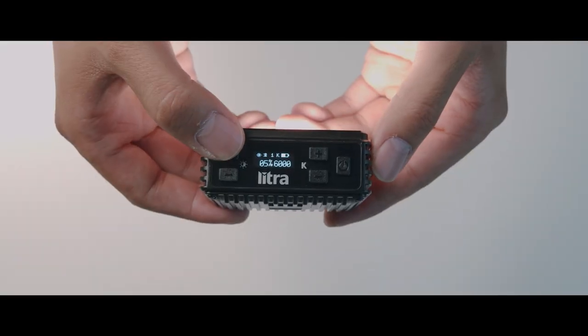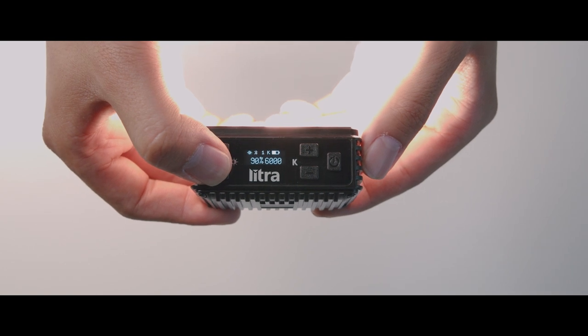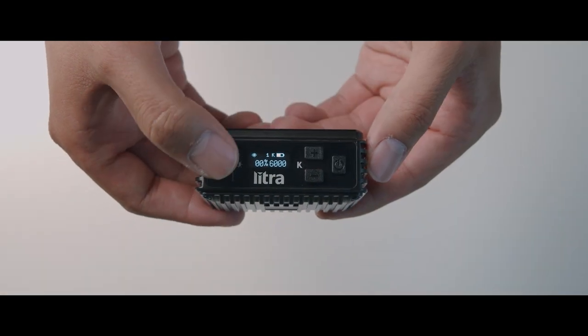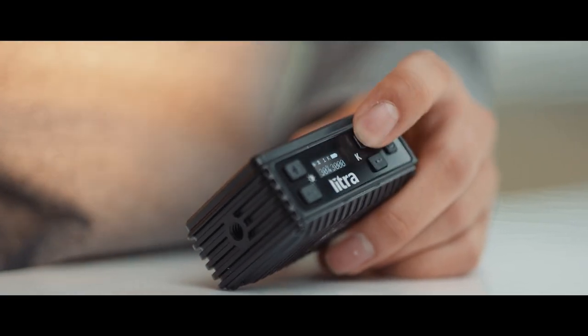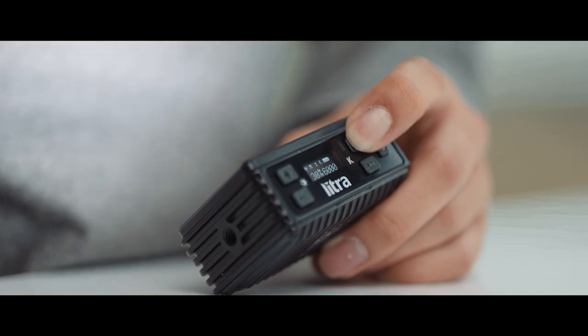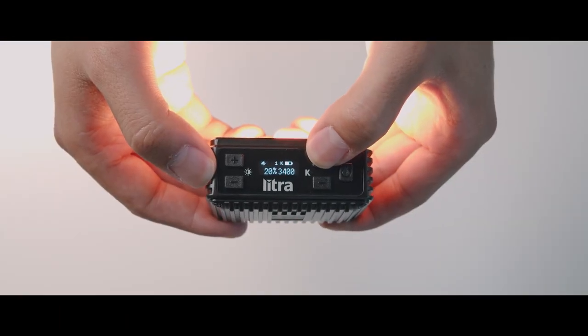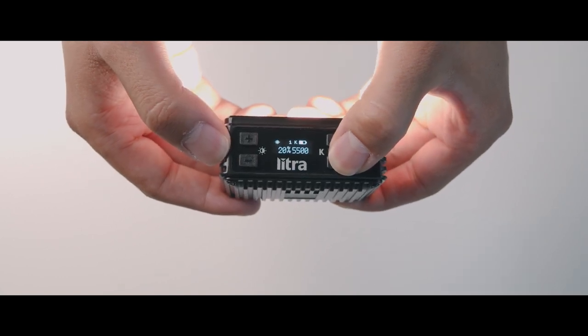The brightness setting is on the left side of the light. Hit the plus sign to increase brightness up to 100%, and the minus sign to decrease intensity. On the other side there's another plus and minus button that controls the color temperature or Kelvin. Increasing the Kelvin makes the light cooler toward daylight, and decreasing it makes the light warmer toward tungsten.